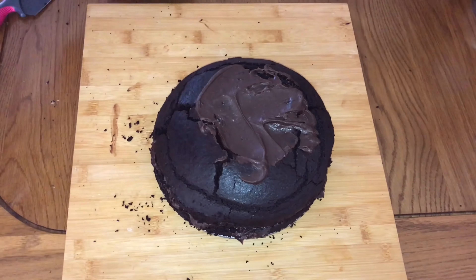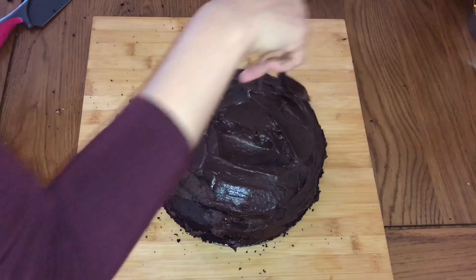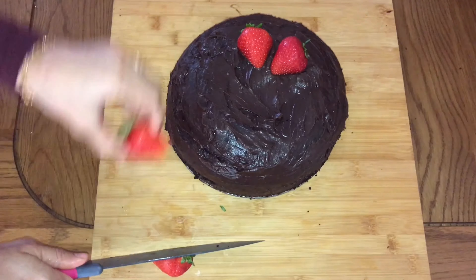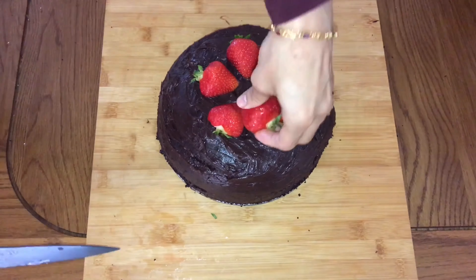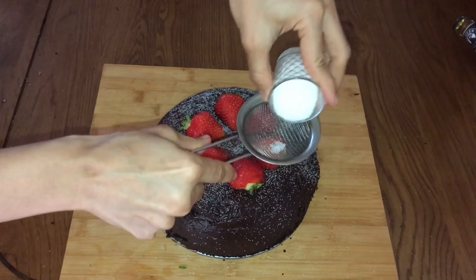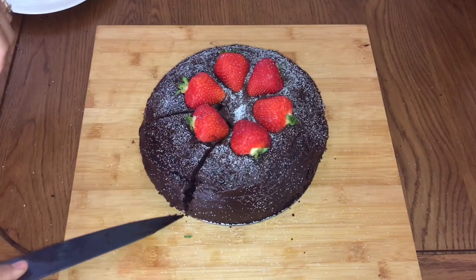I'm going to layer the top with another layer of that awesome chocolate ganache, and then we're going to decorate the cake. I have a few strawberries — keeping the green leaves, just cut them at the center and place them on the cake. Then some granulated sugar just for that nice contrast. Looks beautiful, isn't it? Now let's cut into this cake and show you those beautiful layers.